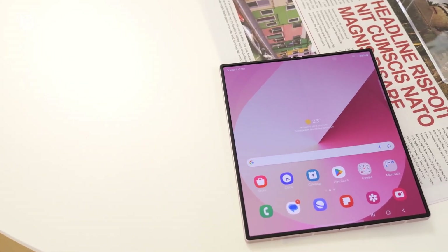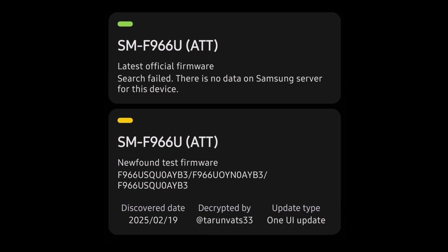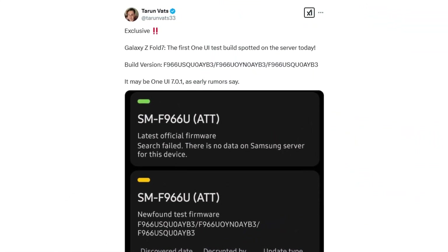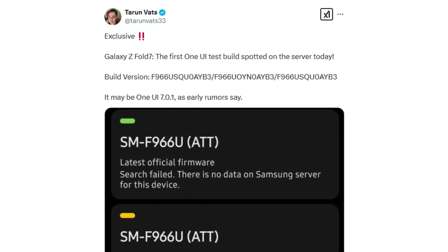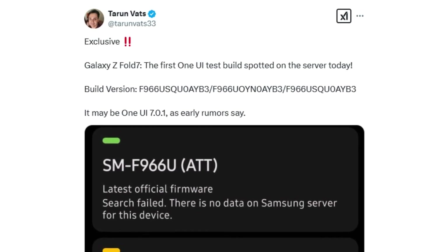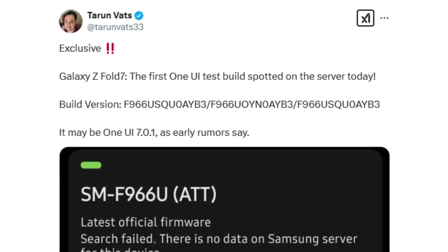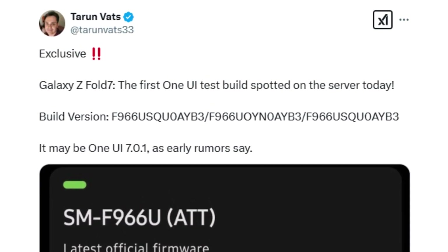Recent developments indicate that Samsung has already begun software development for the device, as its first firmware build has been spotted on Samsung's servers. According to well-known tipster Tarim Vats via Sammobile, the initial software build for the U.S. variant of the Galaxy Z Fold 7 bearing model number SMF966U has been discovered. The firmware version, labeled F966U, is said to be based on Android 15 and One UI 7.